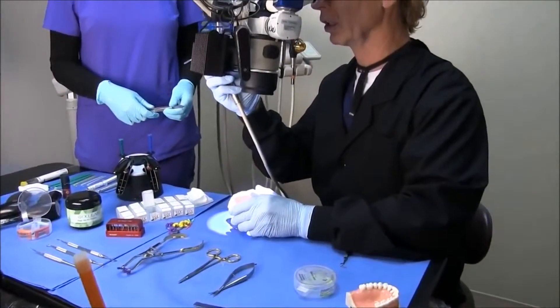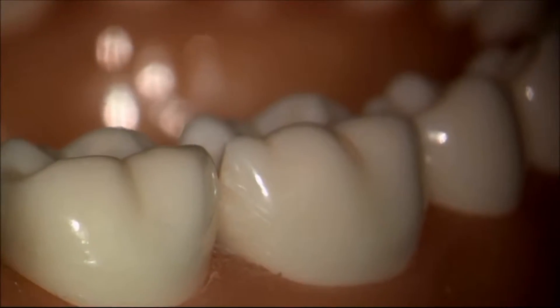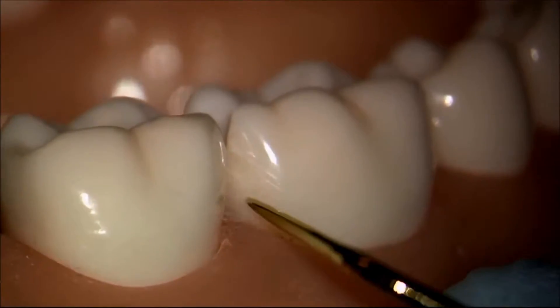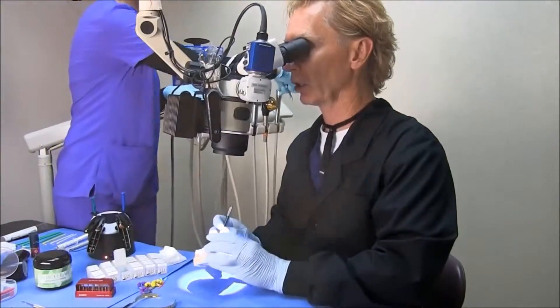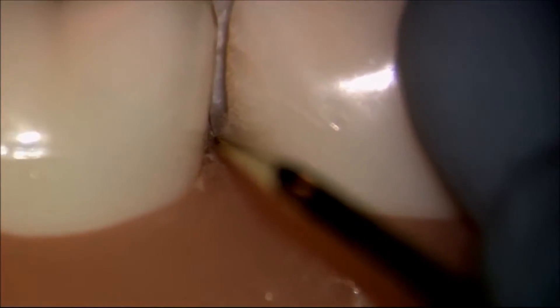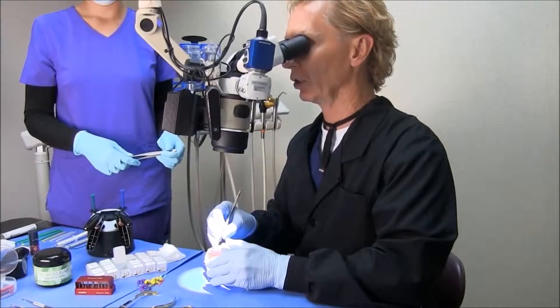You'll notice that the entire surface has now been sanded all the way to the line angle. As we do our injection molding, we're going to allow the composite to truly wrap the tooth and engage all of that enamel — and especially the enamel at the gingival.